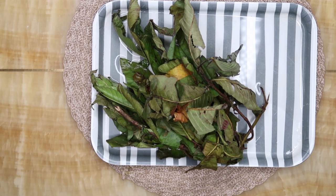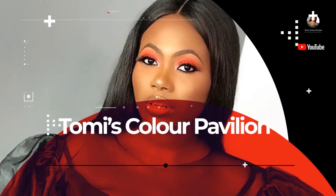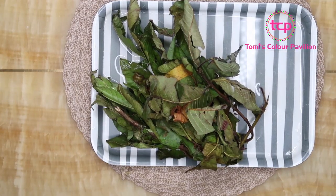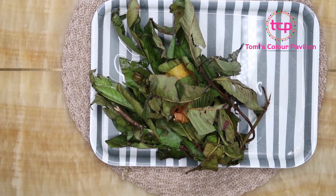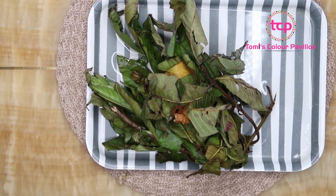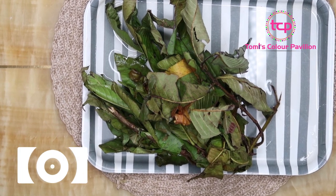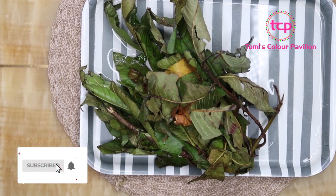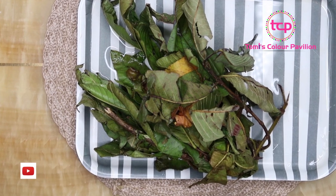This video is going to be about how to use guava leaves to restore your monthly periods. Welcome back guys, I trust you're doing very well. I know many people have sent me messages — I've done a couple of videos on this channel on how you can restore your periods which might have seized. I have one that I did for onions, and there are so many natural remedies that we have at our disposal.